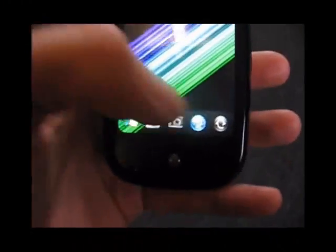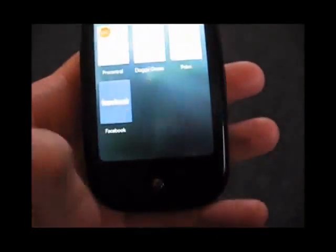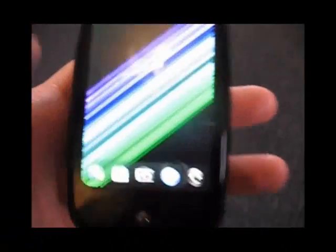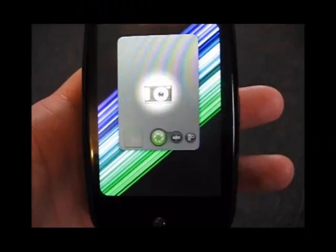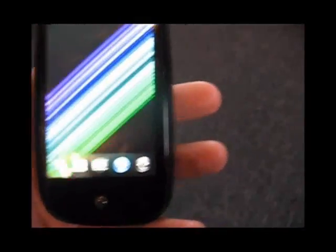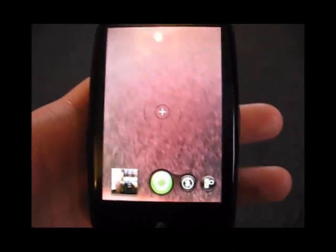Let's try opening some apps. The browser is insanely fast to open — you can see it didn't actually show the splash screen there because it was so quick to load. Sometimes it does. Let's try the camera. It takes a little bit longer the first time you open an app, but the second time it's much faster — it comes straight up.